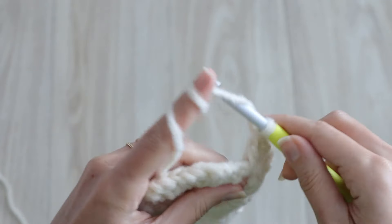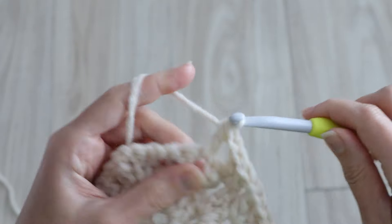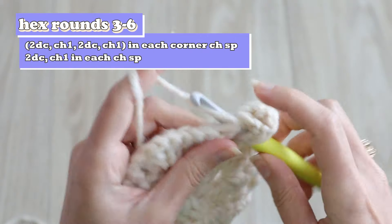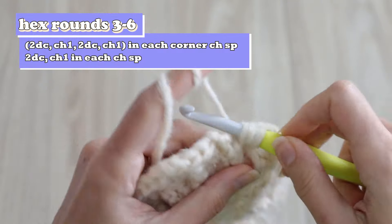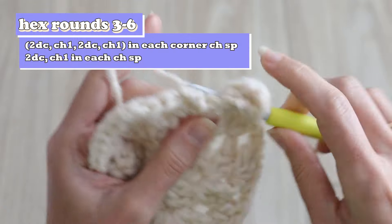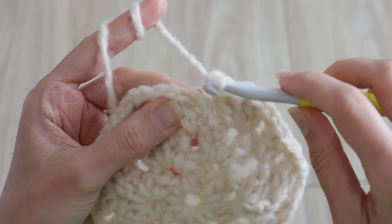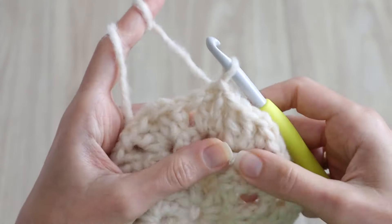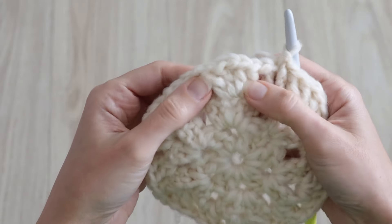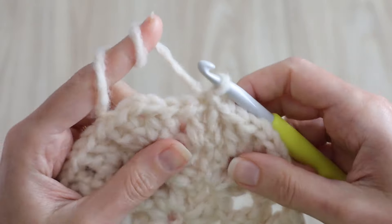Chain one to get over to the next corner, and work a corner into the corner. Continue all the way around your motif putting corners into corner chain spaces and two double crochets in regular chain spaces. When you've worked your sixth corner, chain one and slip stitch to the top of your starting chain three. Rounds four, five, and six are just like round three — you'll continue growing your hexagon working one skinny granny cluster in each chain space and corners into each corner chain space.